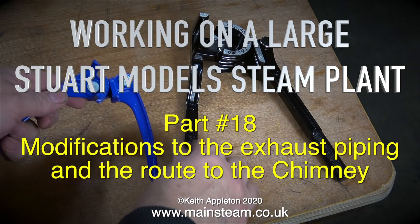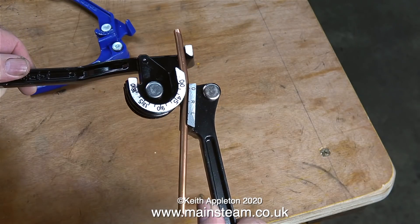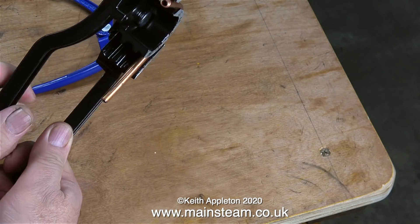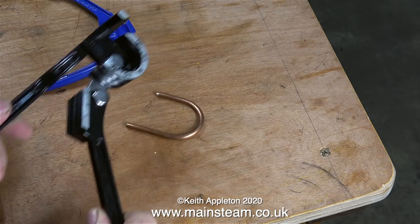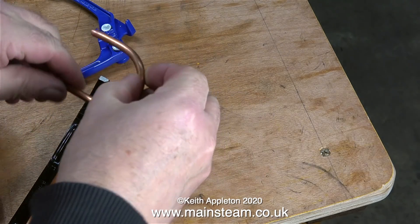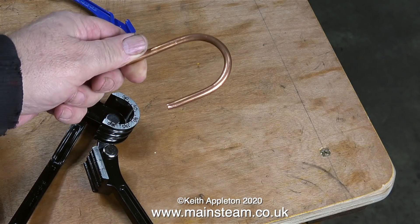Thanks to the excellent Amazon Prime service, my pipe bending tools arrived the next day. It bends a quarter inch pipe just like this. It also bends five sixteenths and three eighths of an inch diameter pipe too. The bend isn't perfect, but it's near enough for what I need it to do.